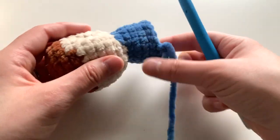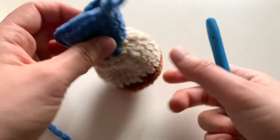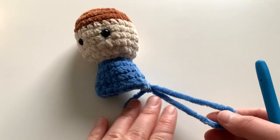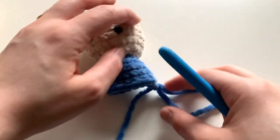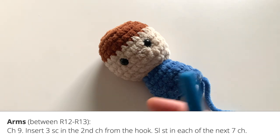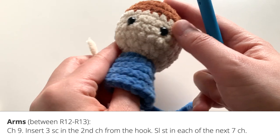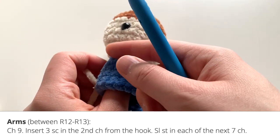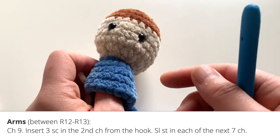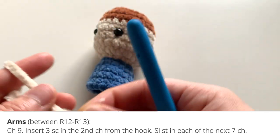With round sixteen complete, make sure your yarn tail is secure because we're now going to switch over to the arms. We're going to attach the arms before continuing with the body. The reason for that is so you can attach the arms and tie the yarn ends inside the doll without having to weave them in — this is part of the no-sew design.